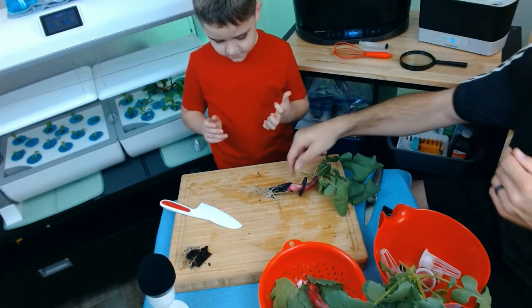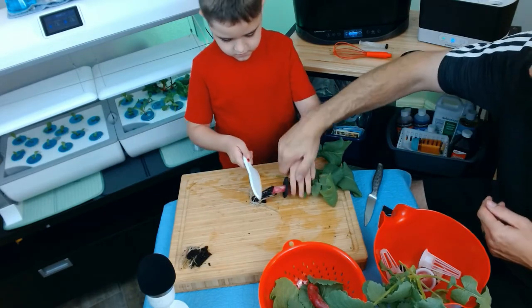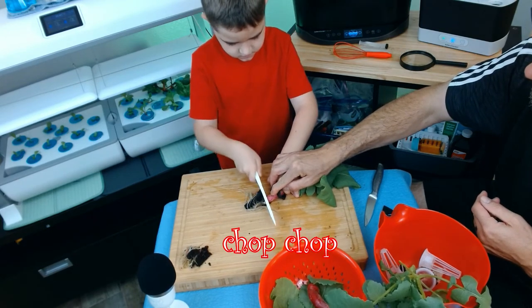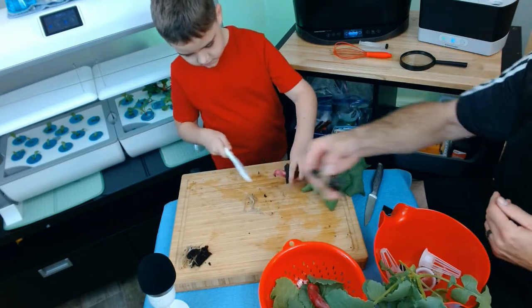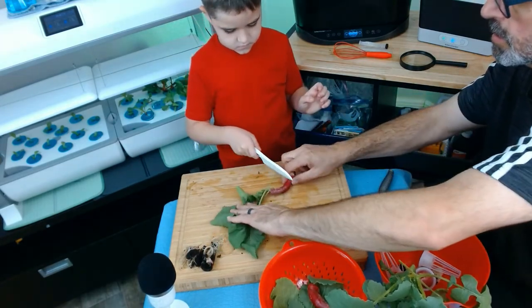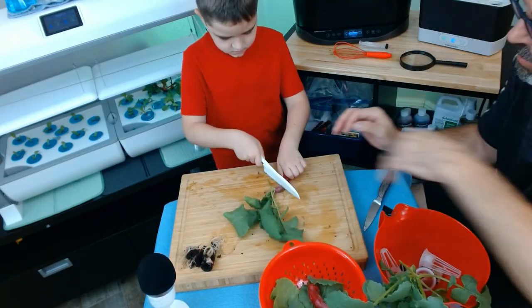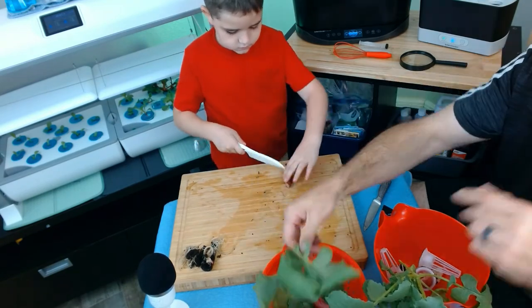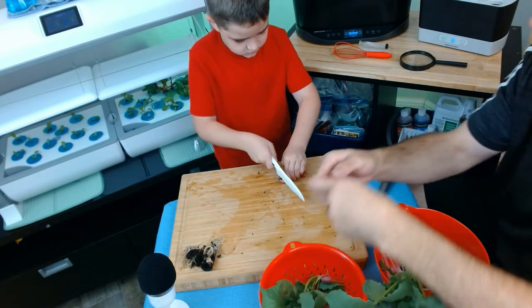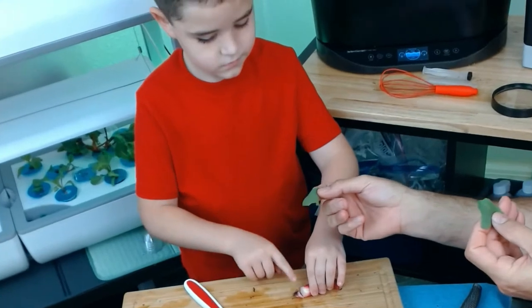Ta-da! Go ahead and cut this sponge off. Let's cut it up — two hands, buddy. They're supposed to be edible here.